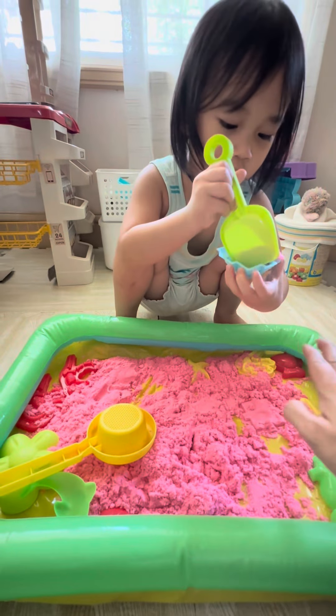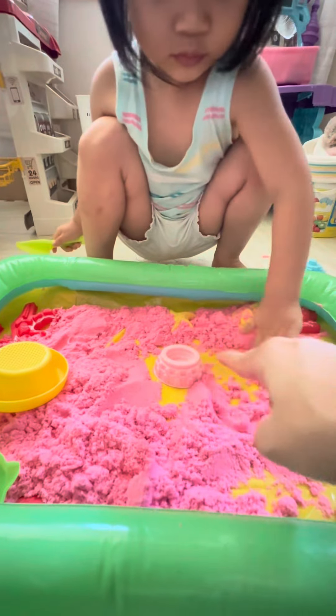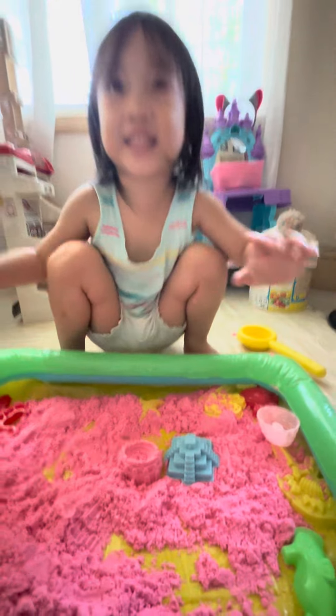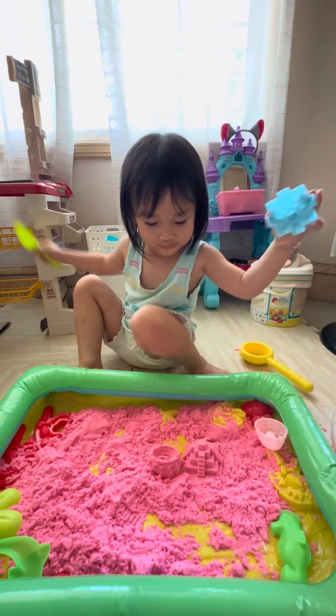Very good! And this one! Open! Wow! Let's get the seahorse! Open it! Wow!